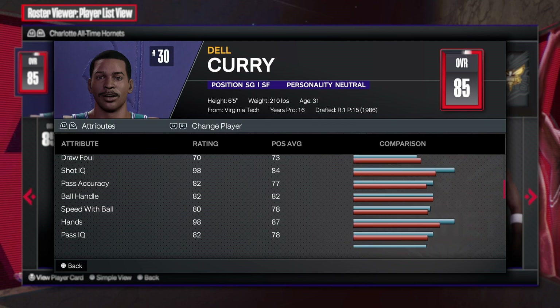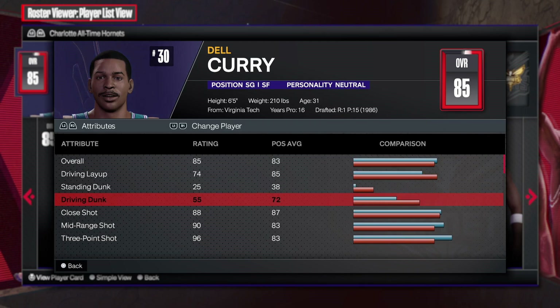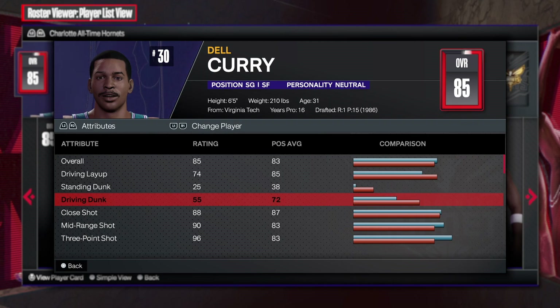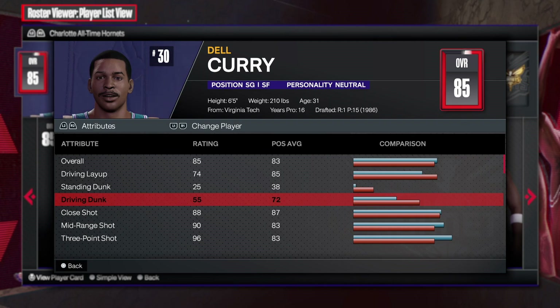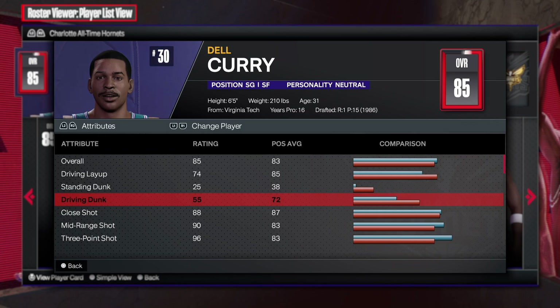From what I see, this build is looking really good — an all-around good build, not just shooting or playing defense. You can play make, you can shoot the three, you can play defense, you have great physicals. So we're gonna get right into my player build and create the one and only Dell Curry. Let's do it.